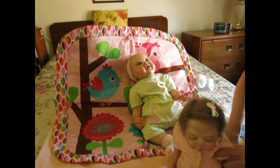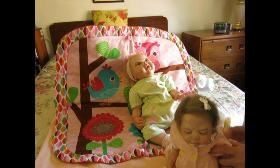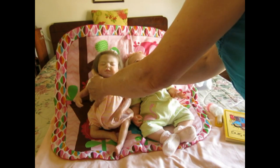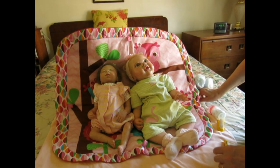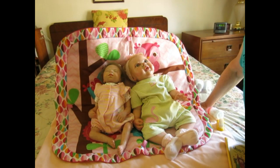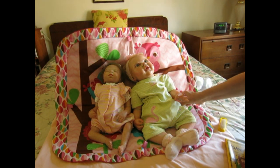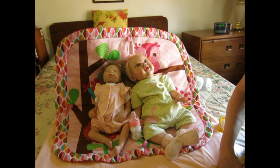When babies are first born they like black and white, and then as they get a little bigger they love bright colors — so that's why I wanted to show that backdrop. I'm wishing you all a wonderful weekend. Thank you so much for joining me. Please subscribe to my channel, and I want to send you all big hugs. If you're not feeling well, I hope you feel better soon. I love you all — take care, bye bye!